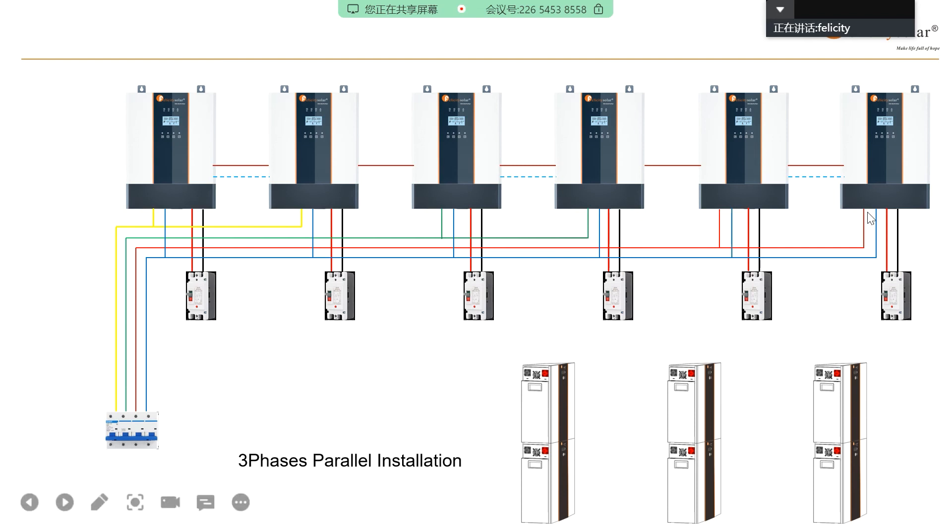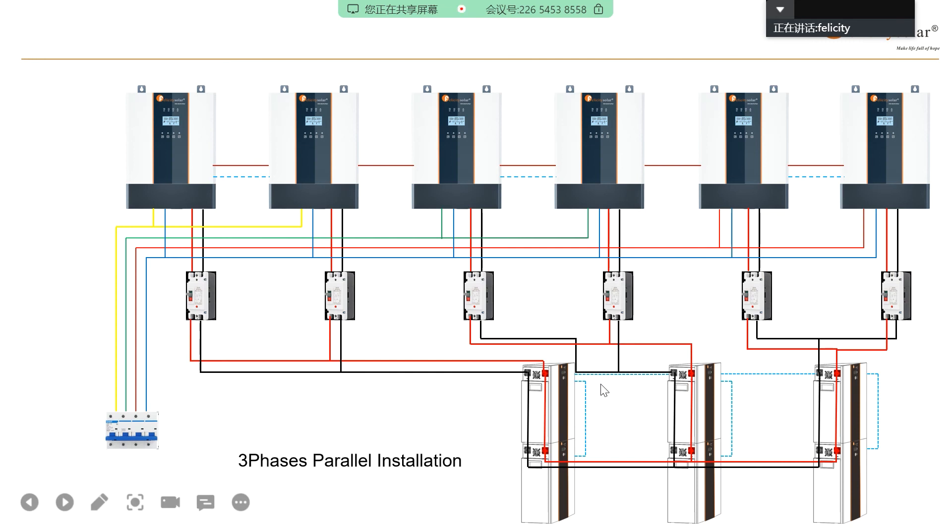One by one, connect the communication cable. You can refer to the user manual on how to connect this cable. This is the battery connection — positive and negative. You can also see this blue cable, which is the battery communication cable. All these batteries have a communication cable to make sure they all communicate with each other.